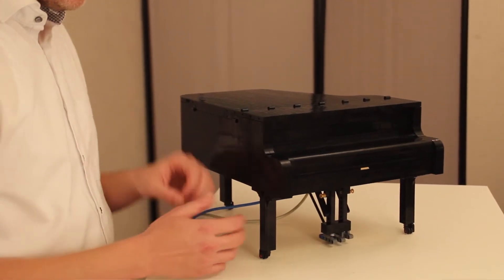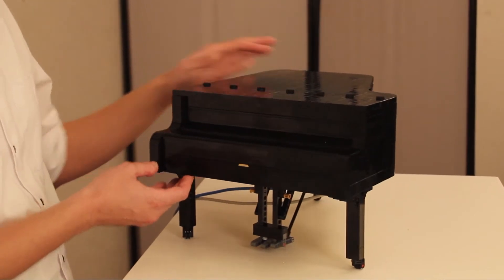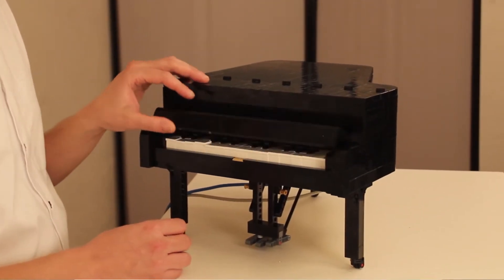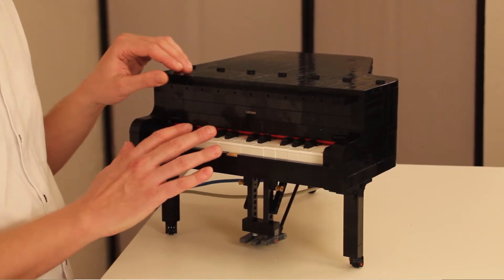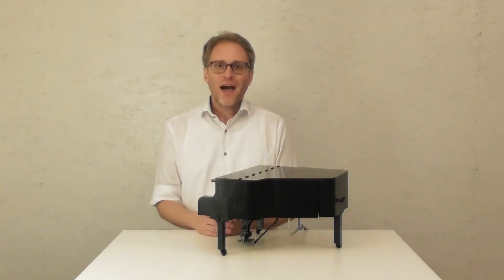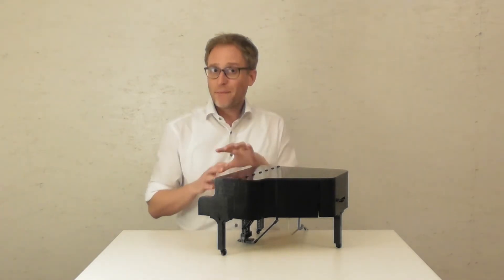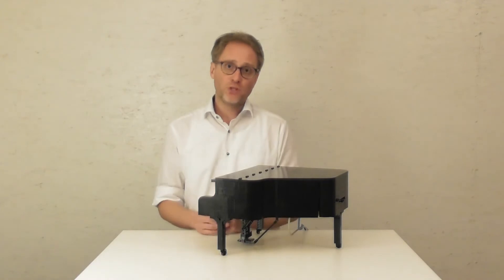My motivation was that Lego released this new grand piano in summer 2020. It has a working keyboard and a hammer mechanism only made out of bricks. However, I was really disappointed when I found out that this piano is only playable from a mechanical perspective and not from a musical one.